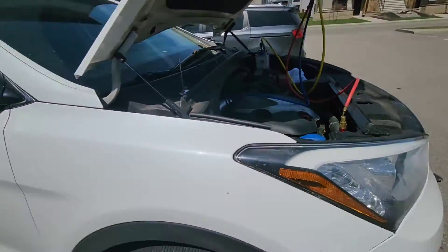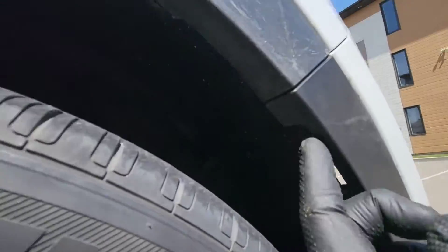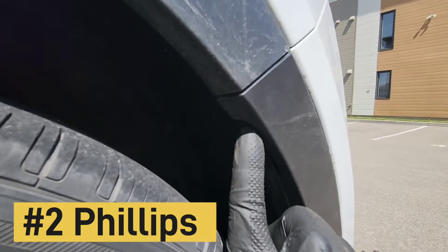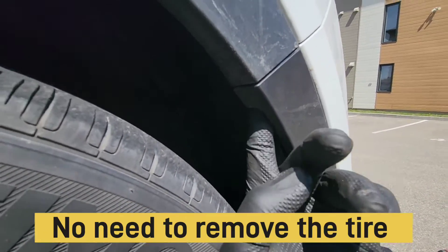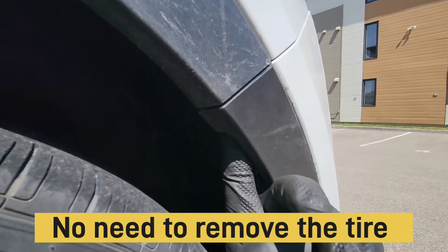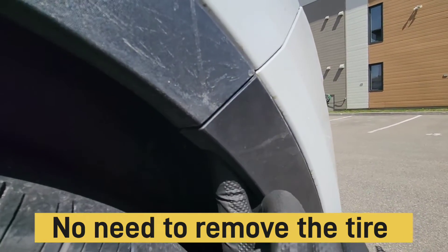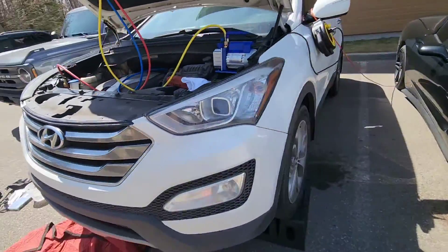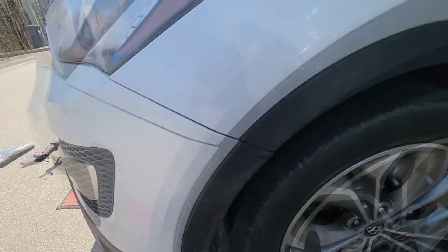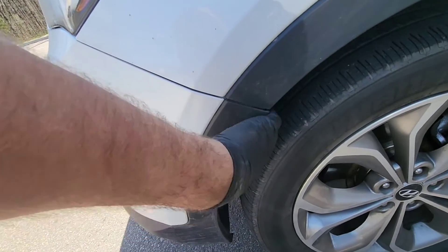After that, at each corner just underneath, make sure to use a nice Phillips head screwdriver — it's a number two — and make sure not to strip those Phillips screws. You have a screw to remove right there, and it's the same on the other side, right there.